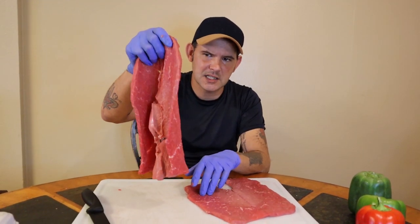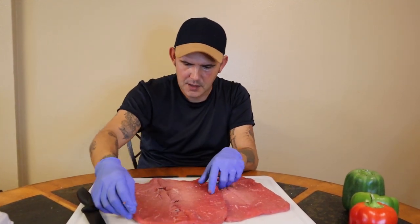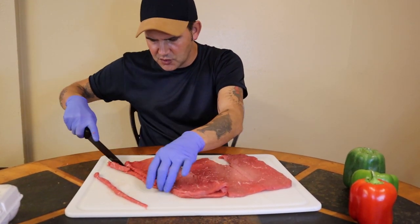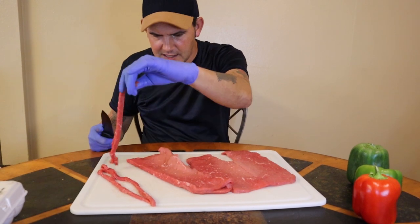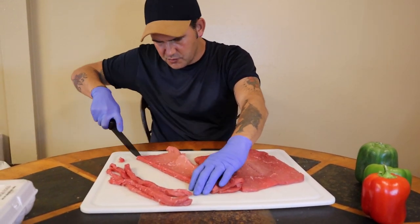You're going to need two pounds of thinly sliced beef. Just take your meat and cut it heavy — I like to cut it in long, thin strips like this. I'll come back and show you what I do. Go ahead and cut up the whole two pounds like this.